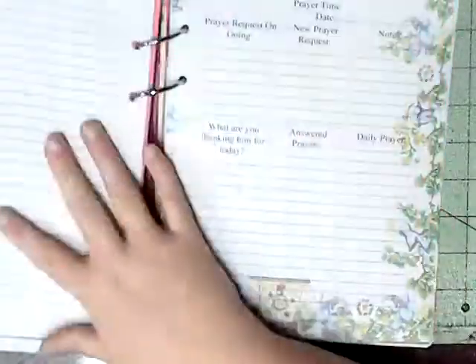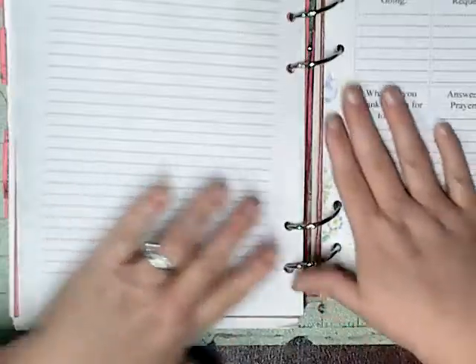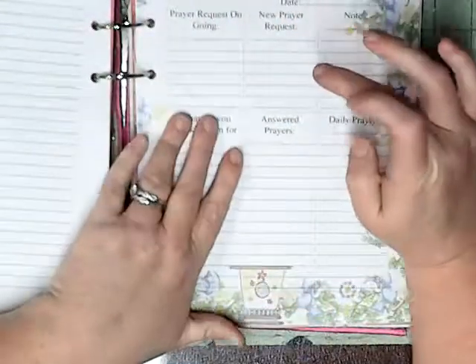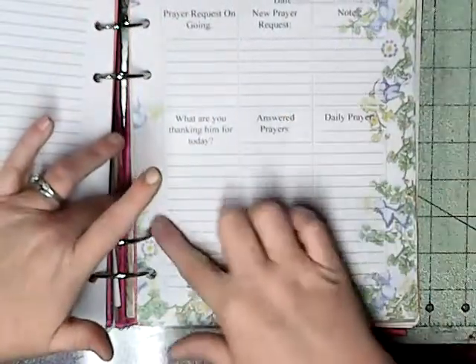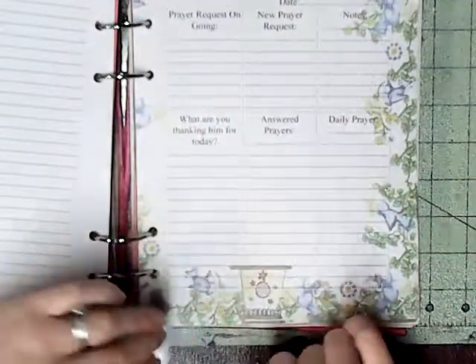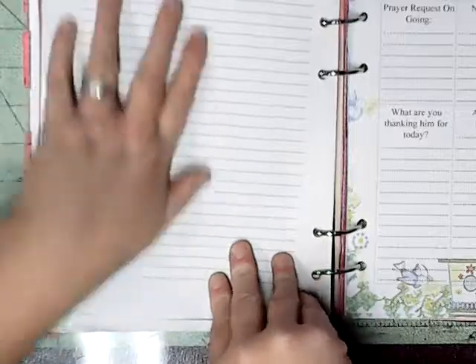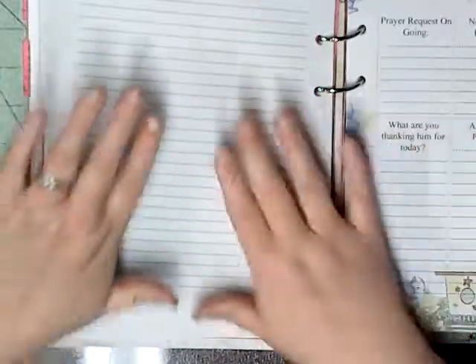The next one is my prayer time. I'm going to skip a few pages. It's got lines on the back, and then it's got prayer time — prayer requests going on: ongoing prayer requests, new prayer requests, notes, what you want to thank Jesus for, answered prayers, and daily prayers. The back is just lined paper to write more of your daily prayer or whatever you need to do.